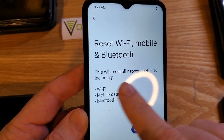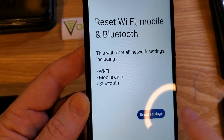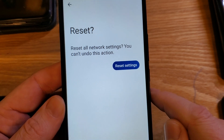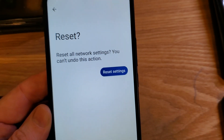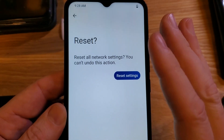This will reset all network settings including Wi-Fi, mobile, and Bluetooth. Hit it one time and it asks you one more time. Keep in mind you will have to find all of your Wi-Fi login and password. You'll have to re-pair your Bluetooth, and you might even have to turn your phone on and off one time to make sure.